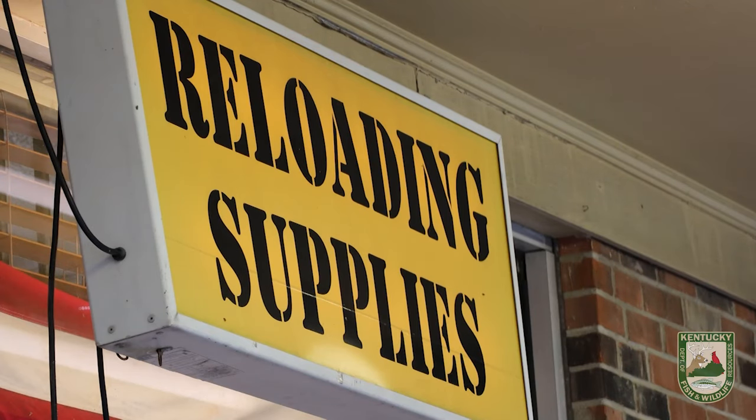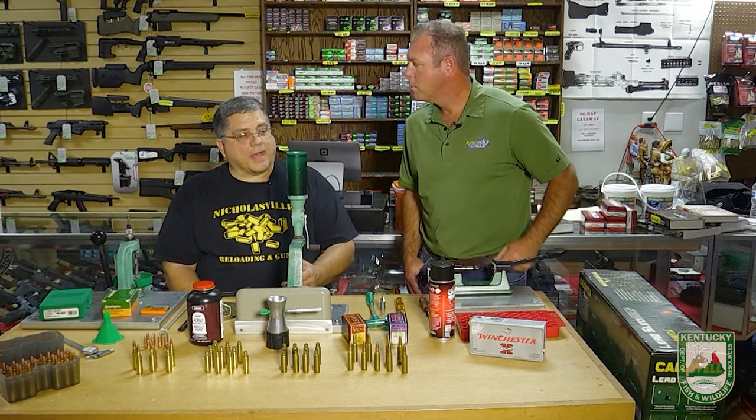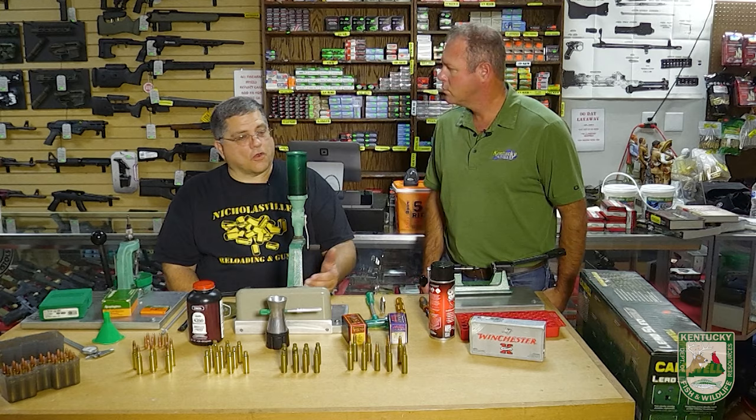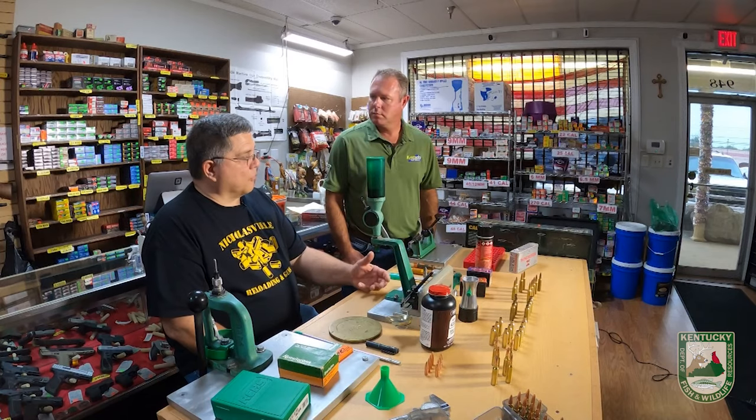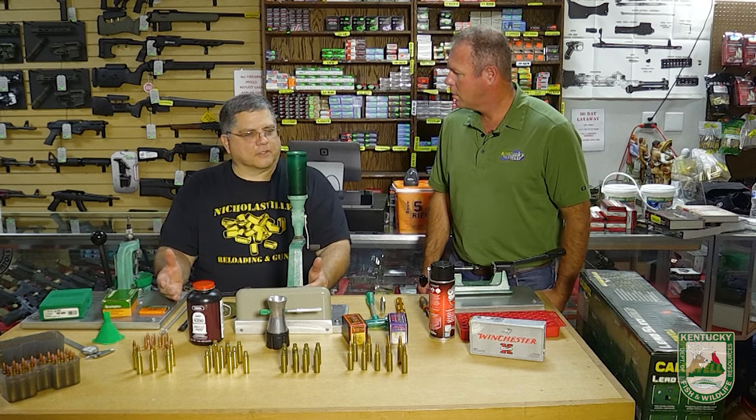Not only cost — custom reloading saves money but can actually increase your gun's accuracy by as much as 60% in some cases. Another reason is out-of-date or antiquated calibers where you physically can't buy components. You have to hard cast your own lead and research different powder charges. And another reason is personal satisfaction and gratification — knowing that you physically built that load.